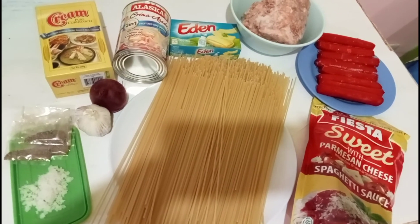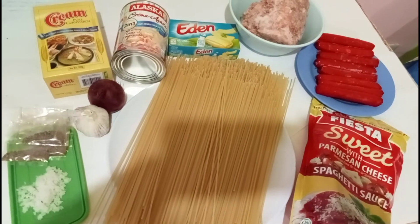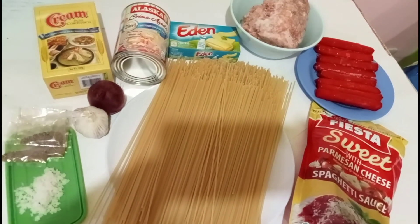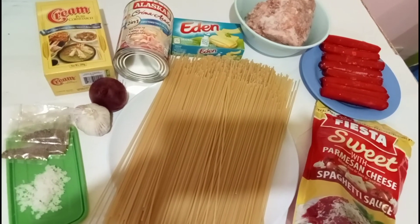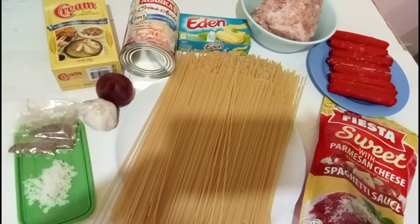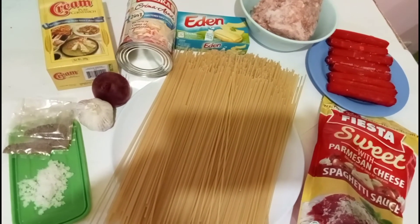We need pasta, spaghetti sauce, hot dog, ground pork, cheese, condensed milk, cornstarch, onion, garlic, salt and pepper.